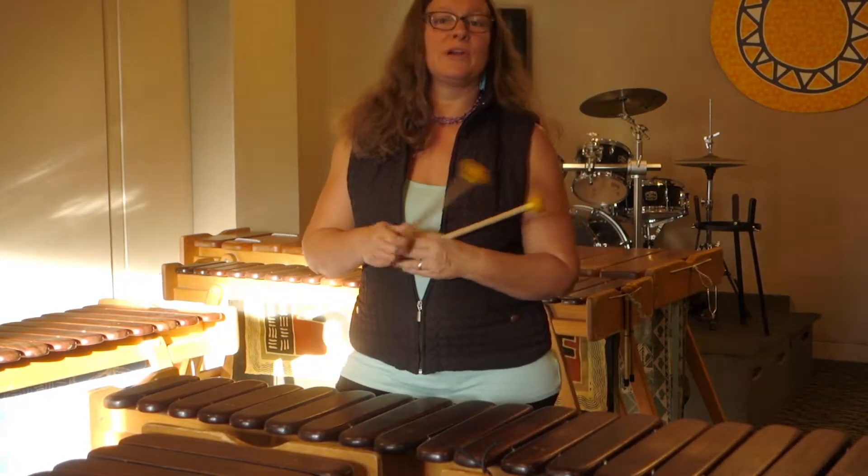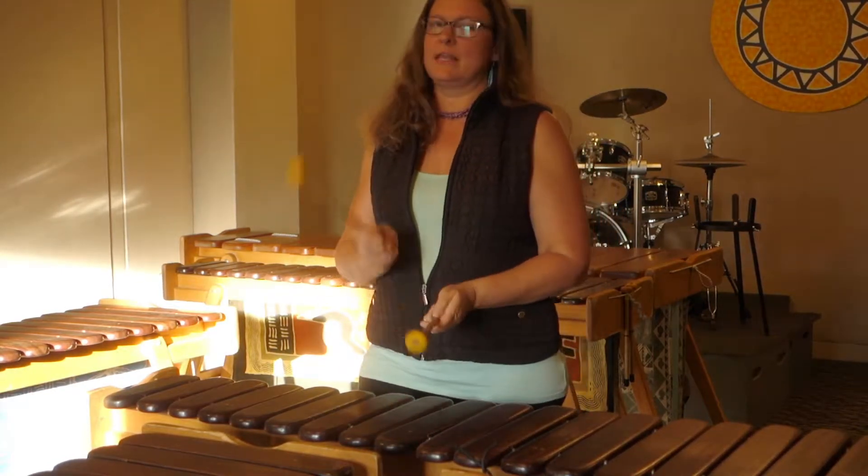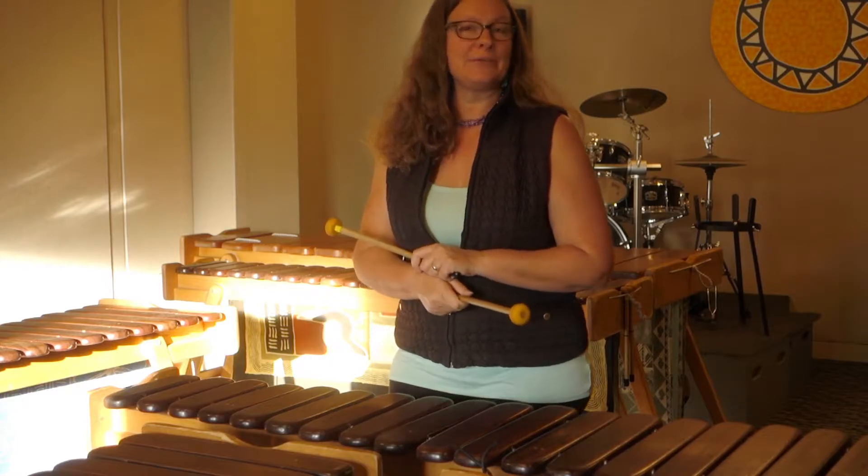But when we're playing it on the lead, we're an octave above where the tenor is playing it and we're running. So we're taking our sticks and we're alternating, and so that would sound like this.